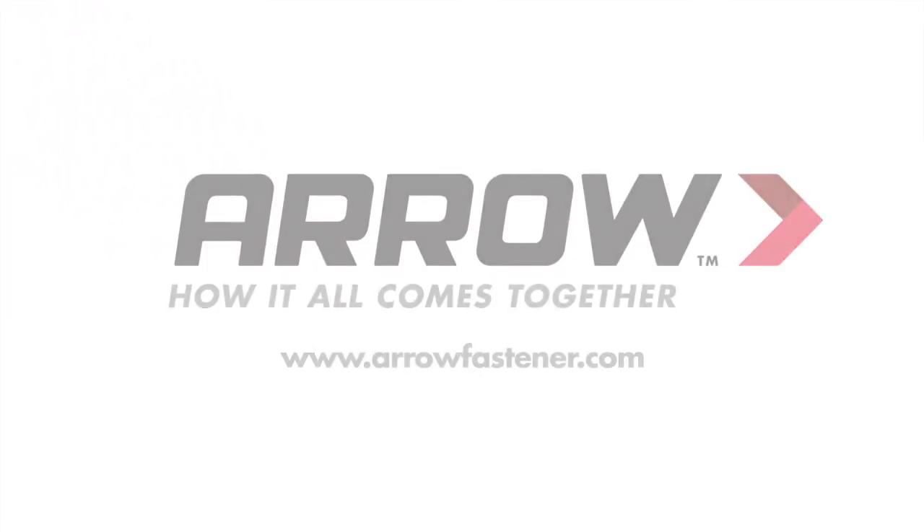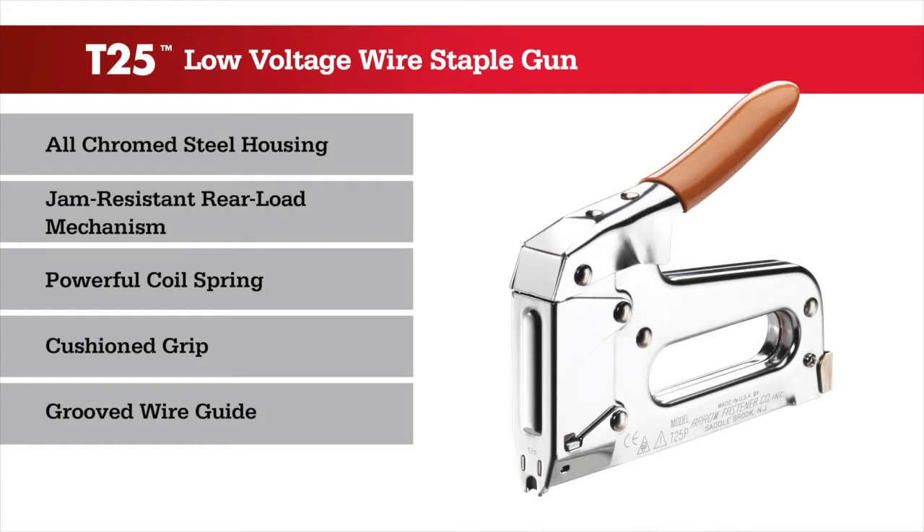Keeping things together is what we've done for nearly a century. A favorite tool of professional installers, the T25 is Arrow's best-selling wire staple gun.